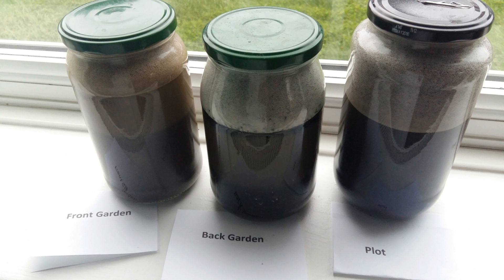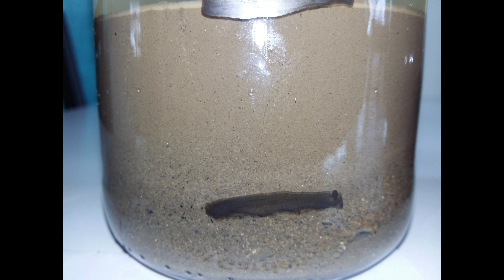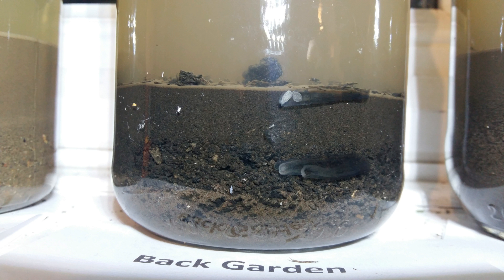The sample you can see on screen is from the front garden, which I told you I thought was heavy clay. As you can see, there's a small layer of sand at the bottom, and then most of the layer at the top is clay — you can't really see the middle ground between sand and clay here. What's strange is that the clay layer settled just after six hours; most instructions say to wait 24 hours, but this settled much faster, confirming it's definitely a clay soil.